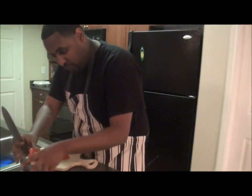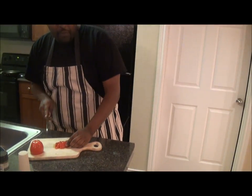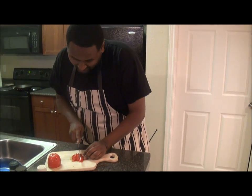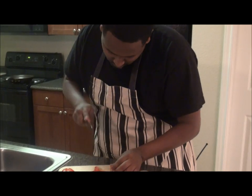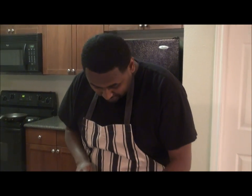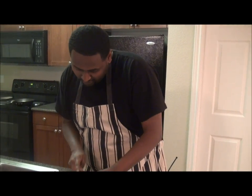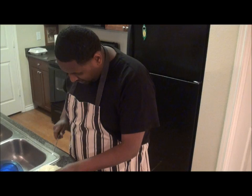With tomatoes — you have to cut them up into little pieces, baby pieces, like that. Make sure you wash your hands too, you know, you have to be clean here. You don't want to serve people their food with dirty hands. Okay, we got that. Next, you need onion — cut it like half.